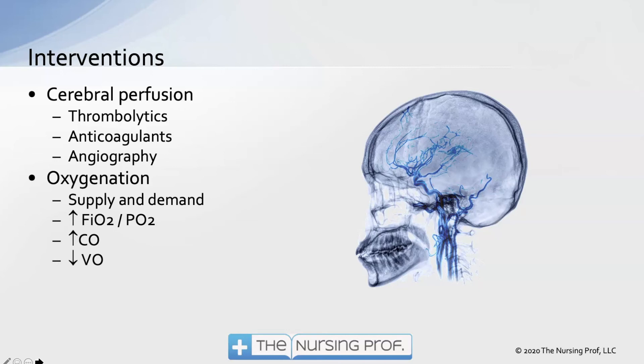Interventions include reperfusion of cerebral blood flow using thrombolytics, anticoagulants, or angiography. Oxygenation management involves increasing supply and decreasing demand — decreasing demand means keeping the patient sedated so the brain does less work. We can increase FiO2, look at the PO2/FiO2 ratio, increase cardiac output, and decrease oxygen consumption.